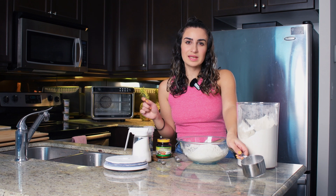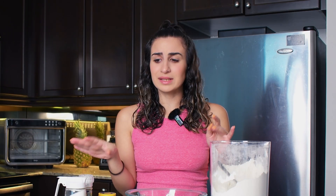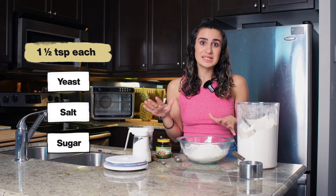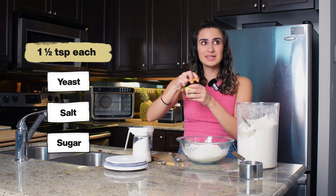What I love about this recipe is that it's really easy to memorize. I have this memorized because it uses one and a half teaspoons each of yeast, salt, and sugar, so it's really easy to remember. I'm gonna add those in right now.